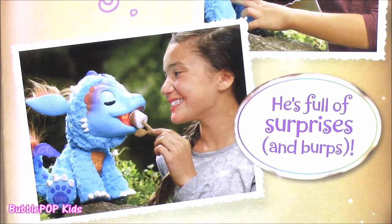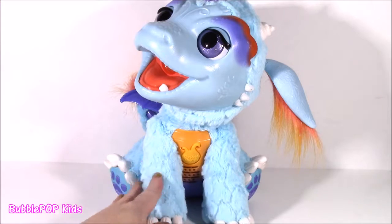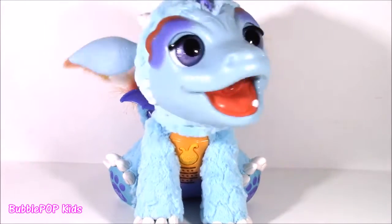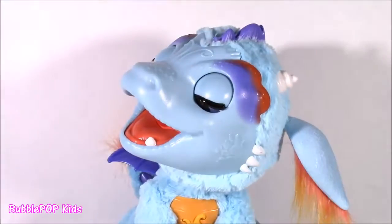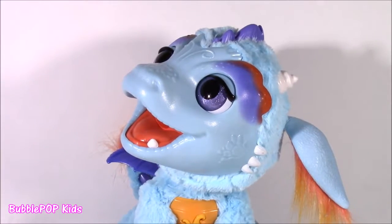What do you guys say we open up this box and play with our Torch? Let's do it. Fresh out of the package, and I think I fell in love. Look at this little blue dragon — it's moving, making all the cutest noises. It makes little baby noises. I cannot take it.